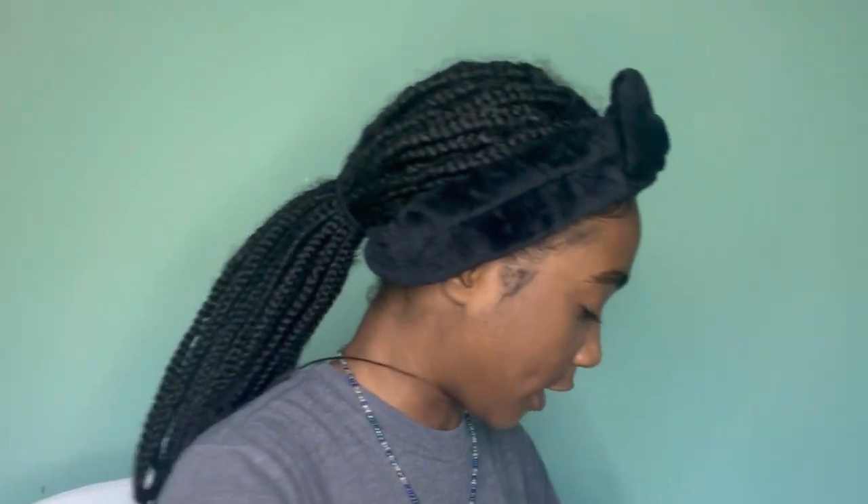Sometimes I gotta check to see if I have a unibrow — it's just a little fuzzy, you know, it's just not a unibrow. Anyway, I'm also gonna add a little bit on my eyelashes too, just to get them ready for the big moment.